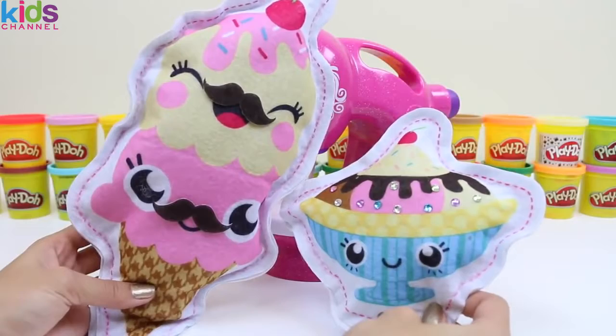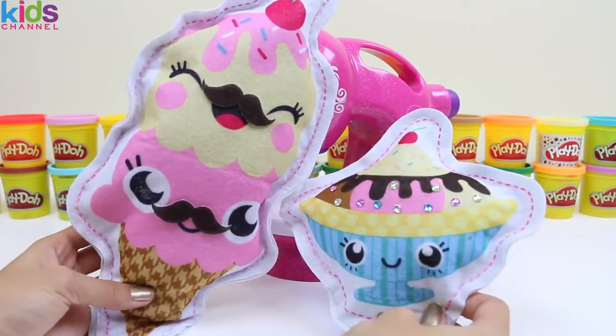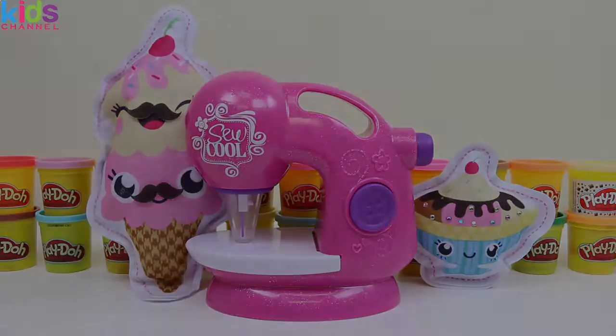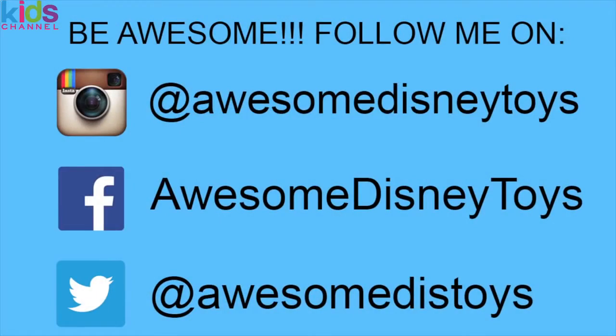Here's everything we made today. This set was so much fun — I hope you guys enjoyed this video. Don't forget to subscribe to see more. Thanks! Also, if you haven't done so already, be sure to follow me on Instagram, Facebook, and Twitter. The links are in the description box below.